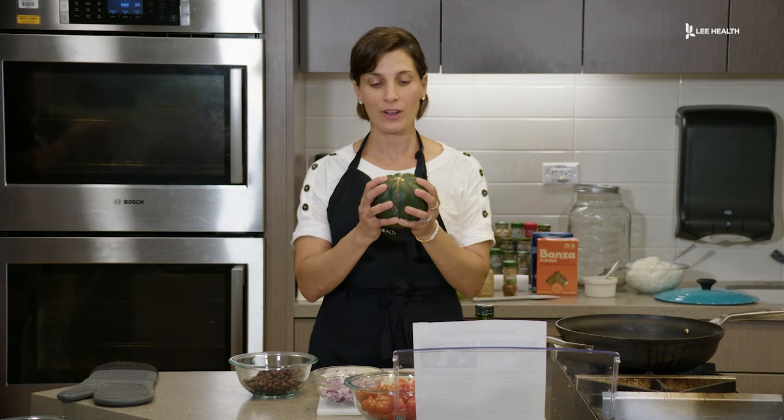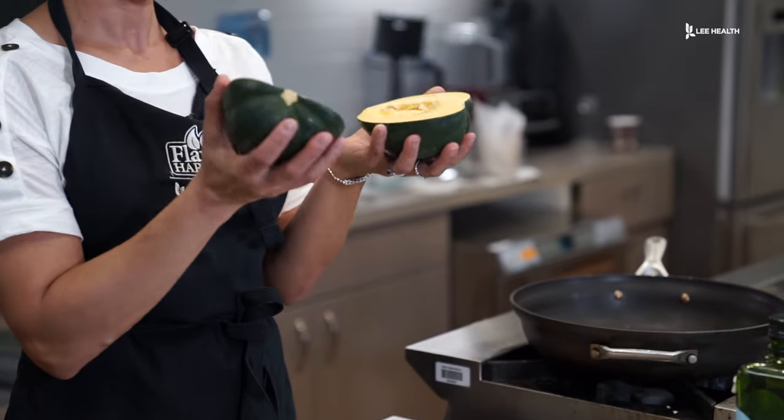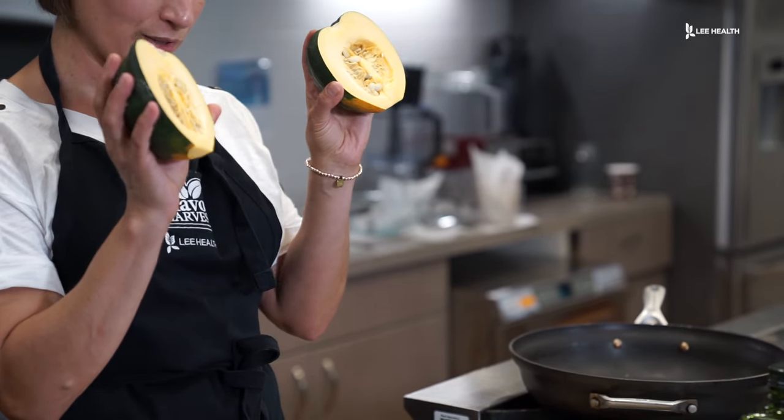So we have our acorn squash right here. I cut this in half already. We're going to go ahead and remove the seeds.